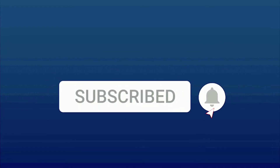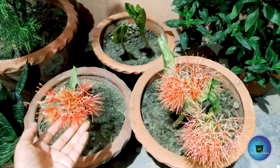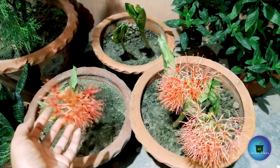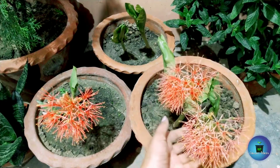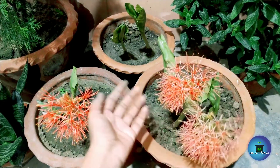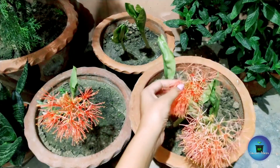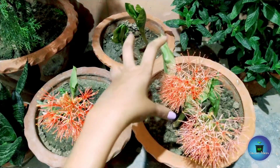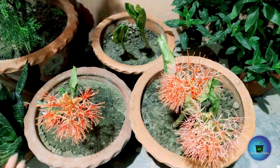Hello everyone, welcome to my YouTube channel Garden Maids. Today we will talk about this very beautiful lily plant — the blood lily or football lily. As you can see, there are very beautiful round football-shaped flowers. This is basically not a single flower; it is a bunch of flowers. When it fills into that football shape, this is why it is called the football lily.